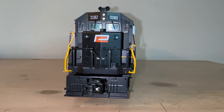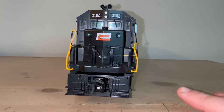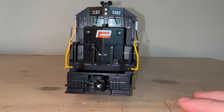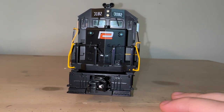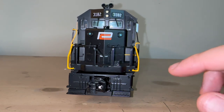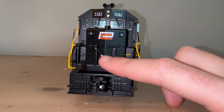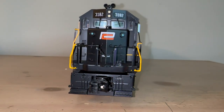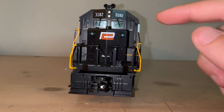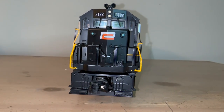Taking a look at the front of the engine head-on. Starting at the bottom of the pilot, you can see you have some nice MU hose detail, as well as some safety tread detailing on the steps down here, as well as some nice coupler cut bar detailing as well. Moving up to the front deck, you have some hook-up here, a drop plate that is molded — doesn't really go up and down, unfortunately. You have your safety chain right here.